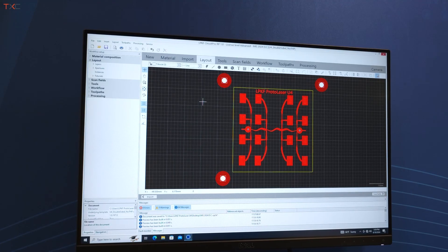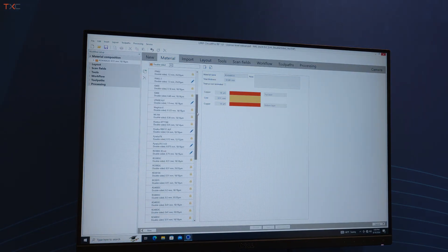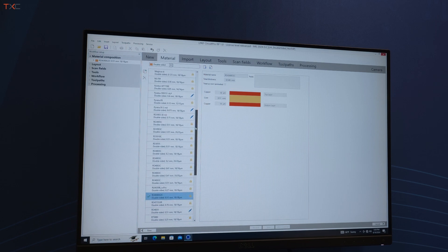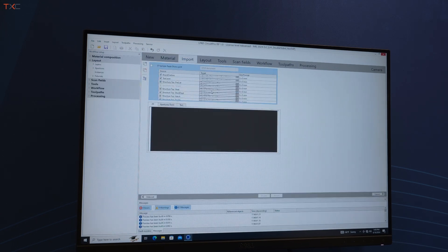For a quick overview of the software — LPKF Circuit Pro RP is included with every Protolaser system. You have settings and materials saved out, and you can start your project with a wide range in the library including FR4, Rogers, Taconic, ceramics, and Illumina — all saved in the software. Then as you do your import, you would import your Gerber DXF data.